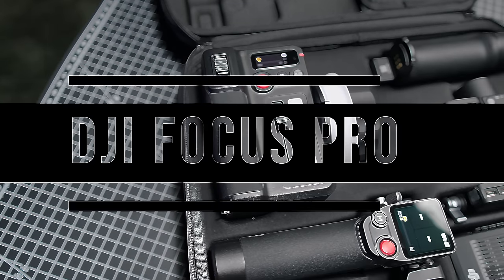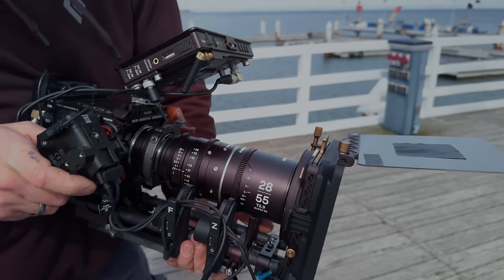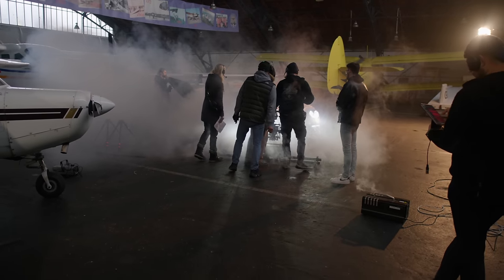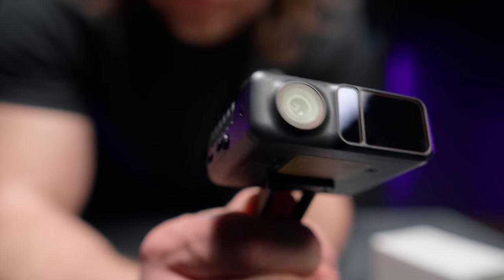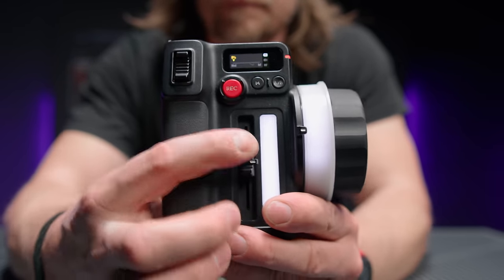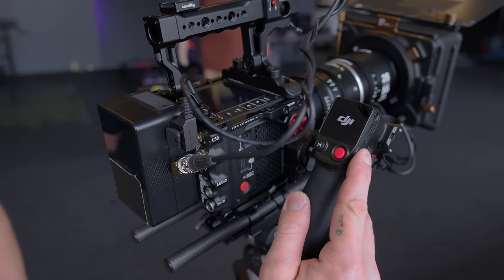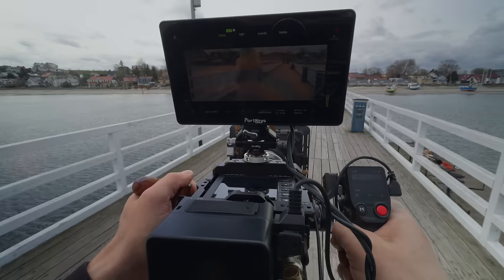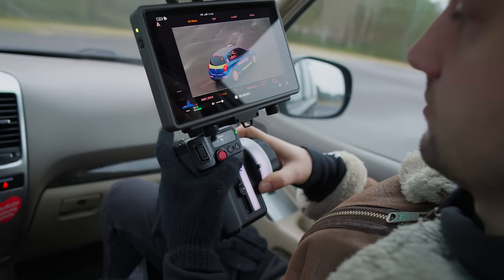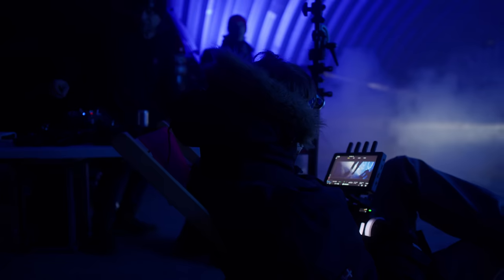Speaking of focus, we finally get to the DJI Focus Pro — in my opinion another big deal for everyone, not just solo shooters but even the most professional production teams. The kit includes the new LiDAR sensor and the new motors, but also the Focus Pro hand unit, which is a phenomenal professional hand grip for controlling focus, iris, and zoom, and most importantly the Focus Pro grip — the brain of the whole system — usable completely independent from the gimbal with any camera and any lens. DJI Focus Pro is the first standalone, this advanced, and versatile wireless manual and autofocus system available in so many configurations.